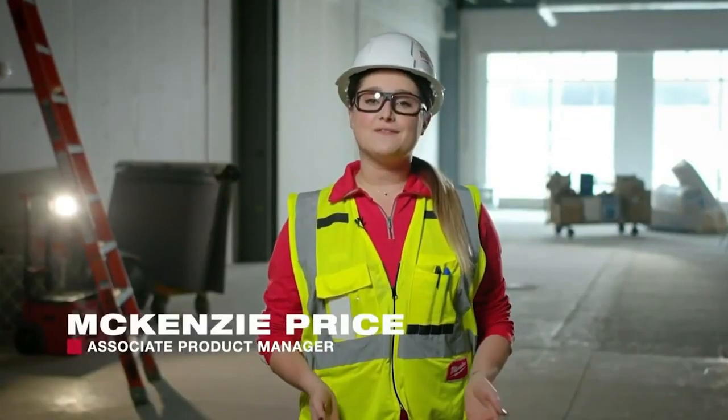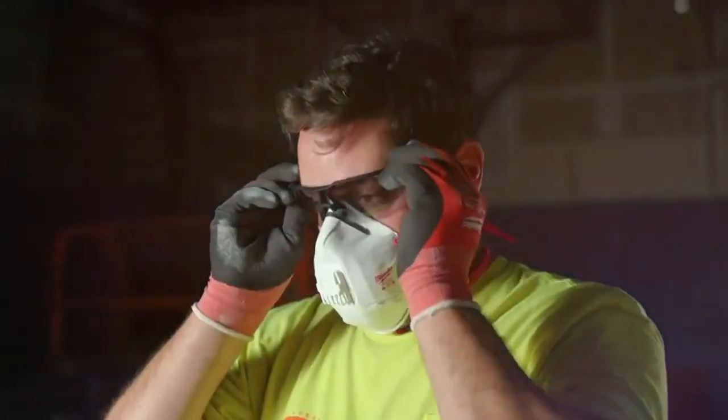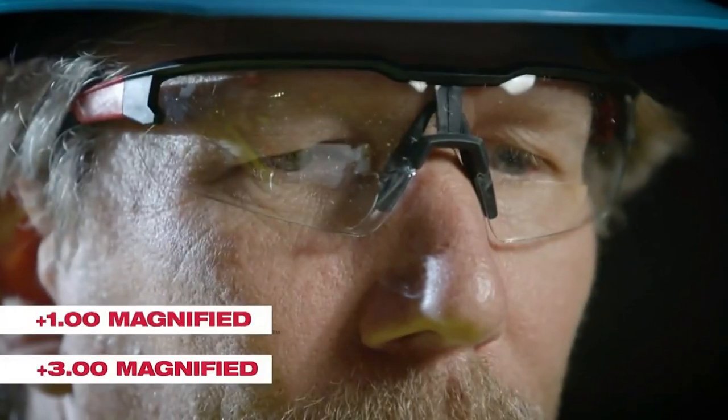At Milwaukee, we strive to solve your frustrations and are constantly developing new products to better fit your job site needs. That's why we're excited to expand our line of safety glasses. We now offer anti-scratch glasses with a durable hard coat to withstand the job site, also available in magnification from plus 1.0 to plus 3.0.